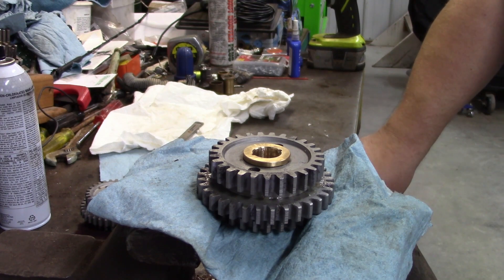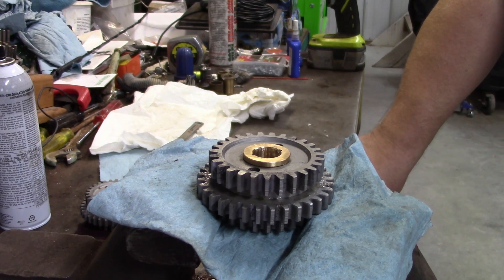We're back on the transmission, working on the triple gears. Triple gears tend to scare a lot of novice Model T guys. I was once one of those guys, and it used to be that when you asked for advice on clearances and whether or not to replace pins, you really never got a straight answer. There's always just mumbo-jumbo.